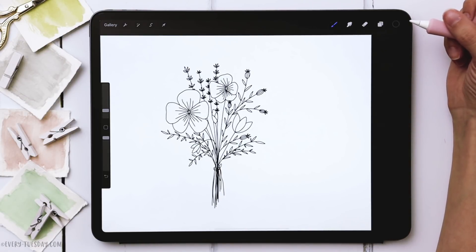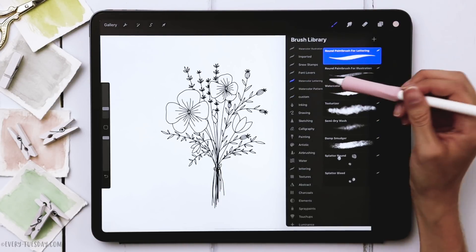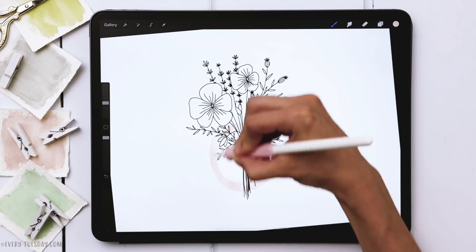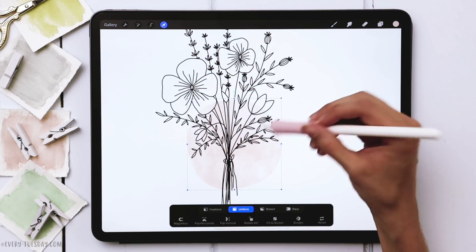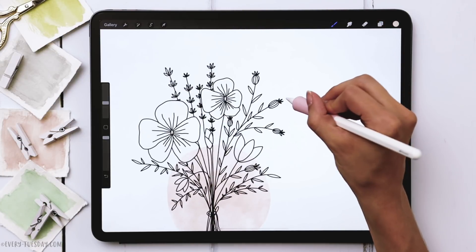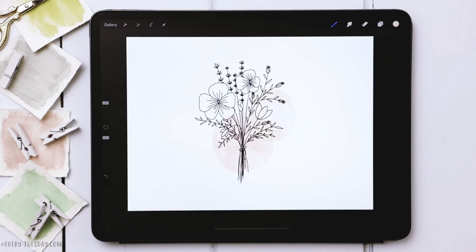All we have left to do is add in our background details. Create a brand new layer, drag it underneath the bouquet layer, and label this one 'pink.' Grab the pink color — I'm in my watercolor lettering brush set using my round paintbrush for illustration. Draw a big circle and fill it in. You can see that watercolor texture showing through with this brush. Then do the exact same thing with yellow: rename the layer 'yellow,' grab the yellow color, draw another big circle off to the right, and color it in.